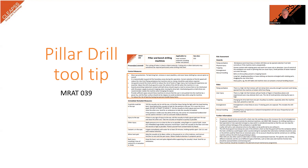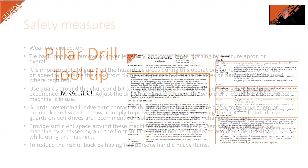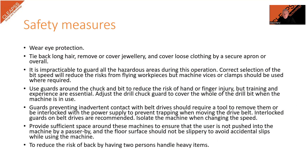This tooltip is related to the safe use of a pillar drill and supplements the Model Risk Assessment 039. A pillar drill, also known as a drill press, is commonly used for drilling precise holes in various materials. It's important to follow the correct procedures when using a pillar drill, and there are also some things to consider before you use it. This tooltip will go through the setting up and using the pillar drill and will explain the control measures that are identified in the Model Risk Assessment.